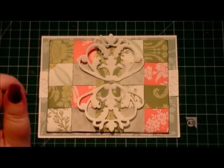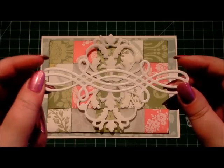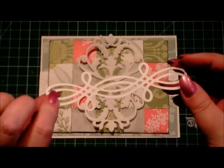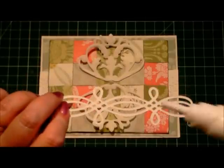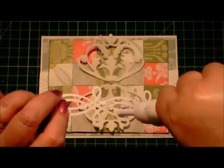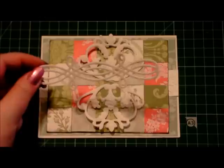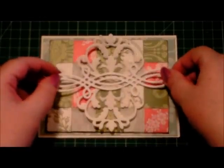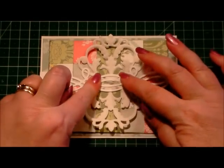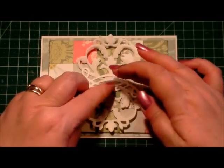So next I've also cut one of the fretwork dies. Now this little die I think is underrated because it's so useful for so many different things. I'm literally just going to add a bit of glue through the centre of it and I'm going to pop it over the top of our two other pieces — like that. OK, press it down a little bit.